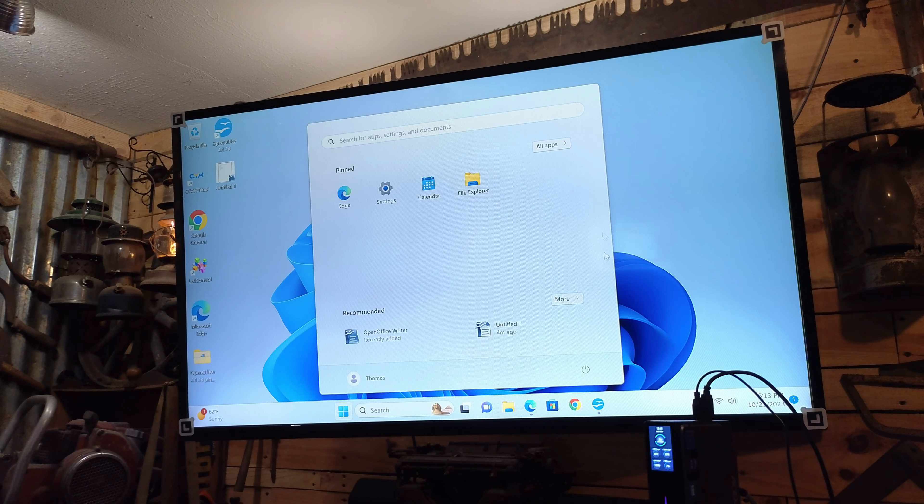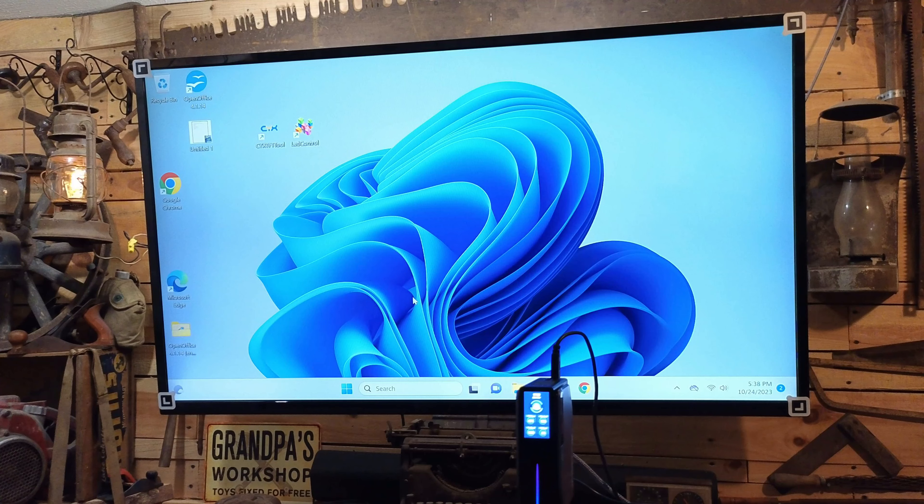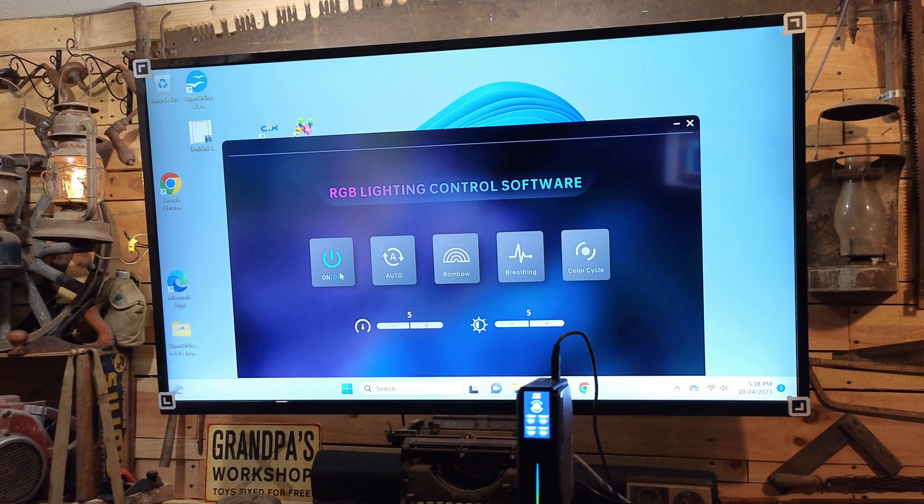Overall, this has been a really, really nice PC — it's done really good. There are a couple more things to go over: the two little utilities that come with this mini PC. One controls the little LED and the other controls the little display. Let's start with the LED — it's pretty straightforward. Click on the LED control and you're able to turn it on and off, set it on auto, change it to a rainbow. There are all kinds of different functions — color cycle, brightness, and all these controls.